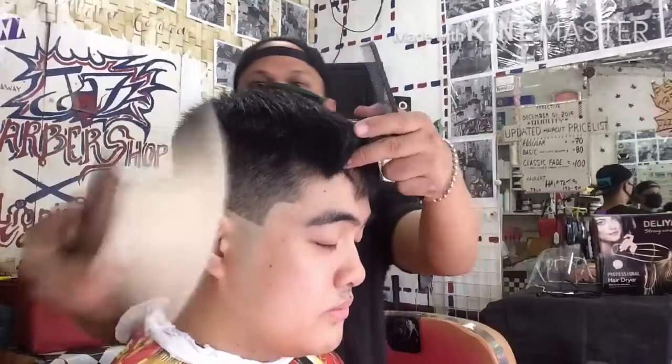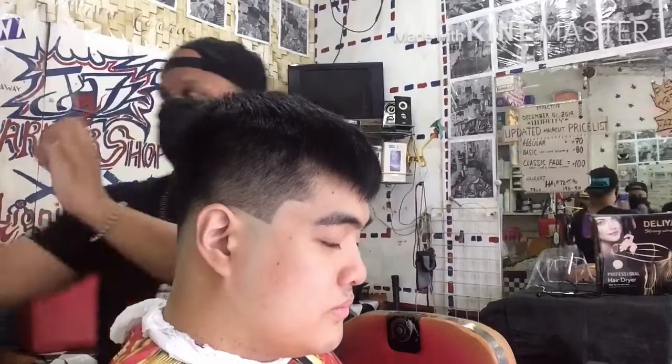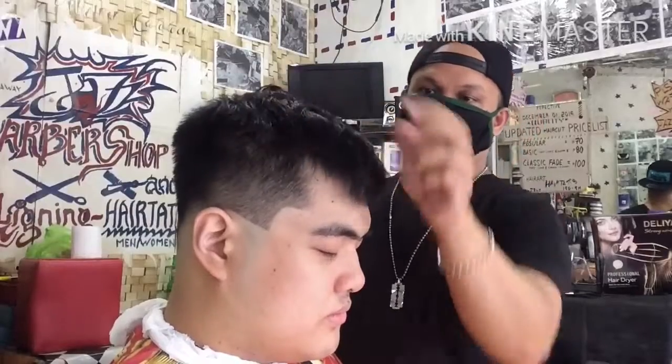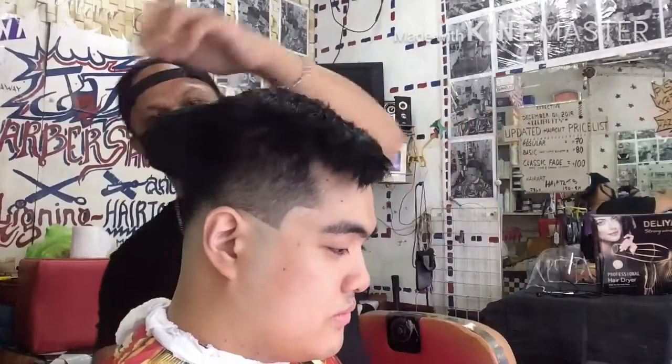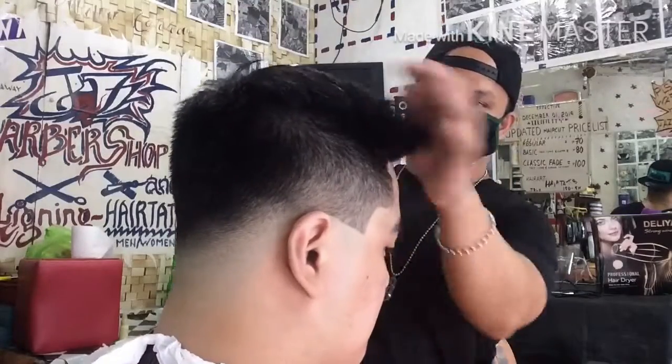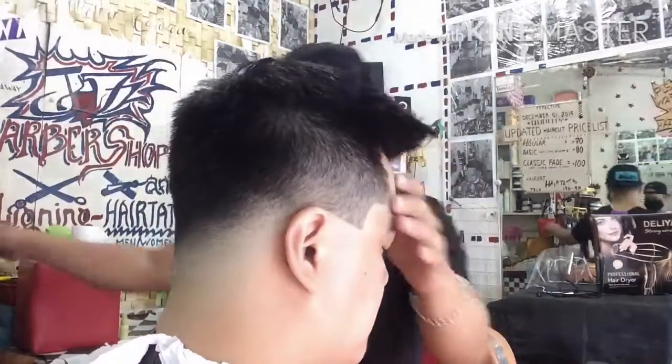So sana marami kayo natutunan sa haircut tutorial kong ito. At huwag lang po ninyo kalimutan mag-subscribe sa aking YouTube channel. At pindutin lamang po ang notification bell para manotify po kayo ng bawat bago kong upload. Maraming maraming salamat po sa inyong lahat.